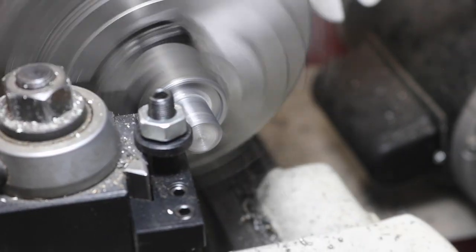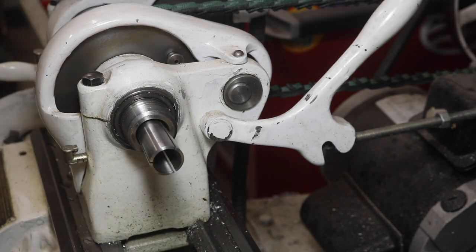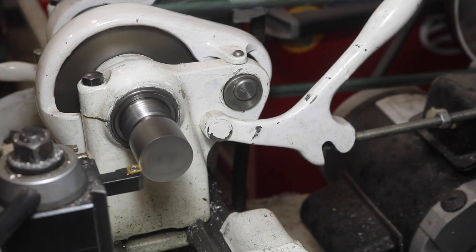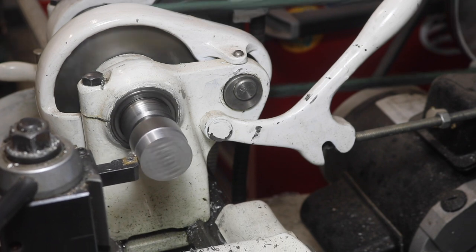My old South Bend lathe, and a lot of other similarly sized lathes, has a Morse taper number three in the front of the spindle bore. So I'm using a collet with a draw bar coming out of the back to turn this part around and work on the other side without marring the shaft, while maximizing the potential concentricity.